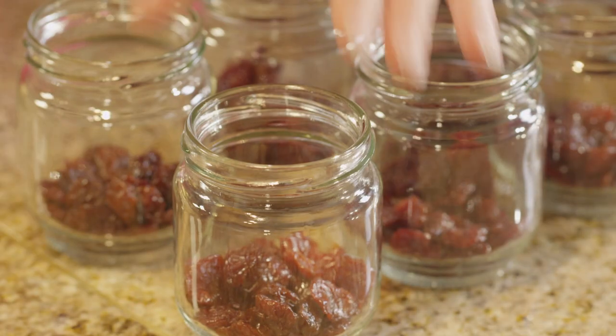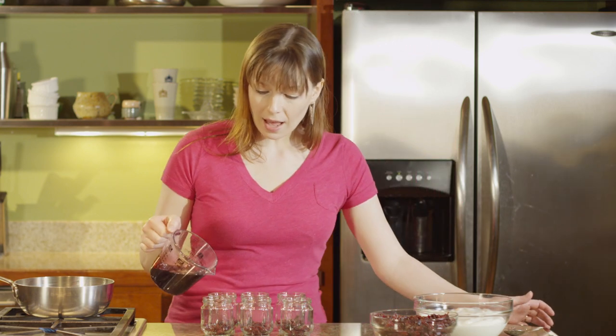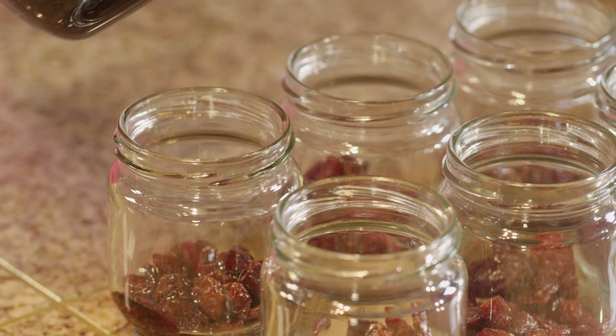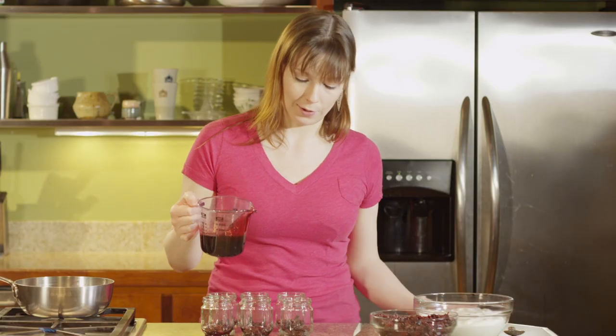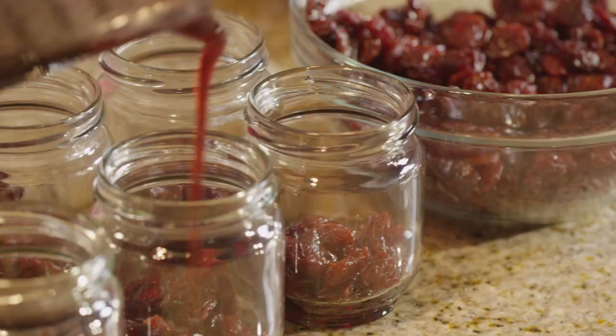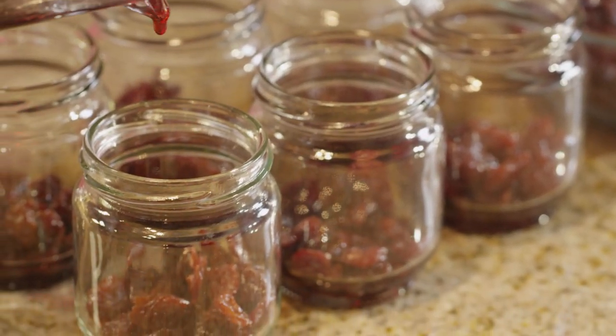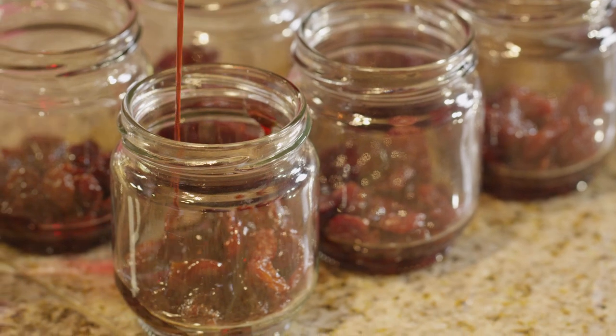Once you've got the tart cherries in the bottom of the jar, you're gonna top it with a little bit of the syrup we made earlier. I like about a tablespoon and a half, but you may find you like more or less depending on how tart you enjoy the yogurt. This tart cherry syrup adds a burst of brightness to dishes from oatmeal to pancakes, along with a nutrient punch.